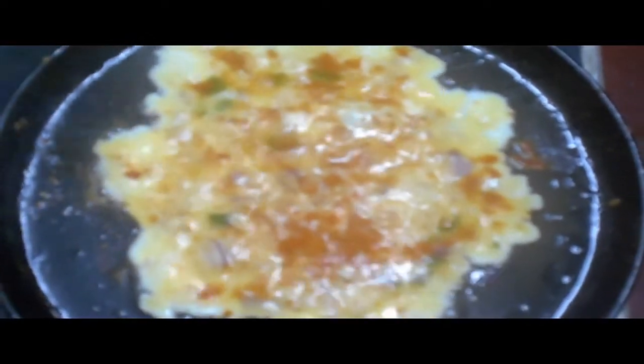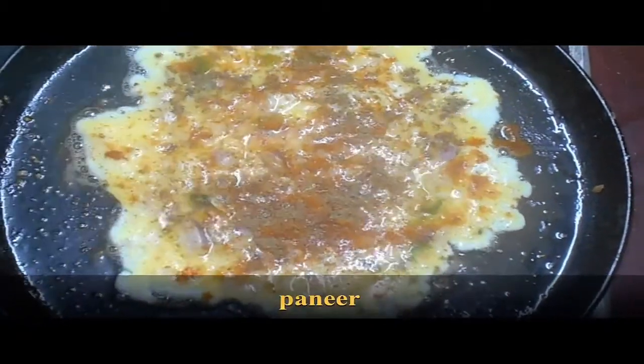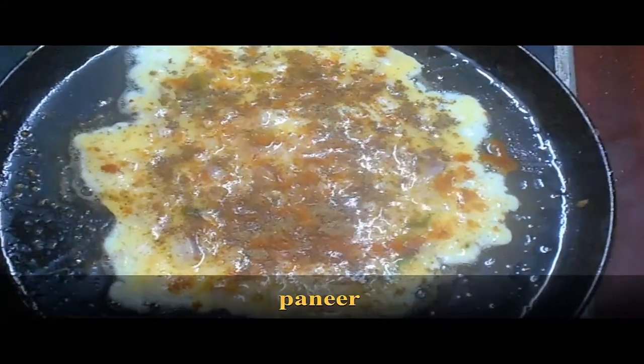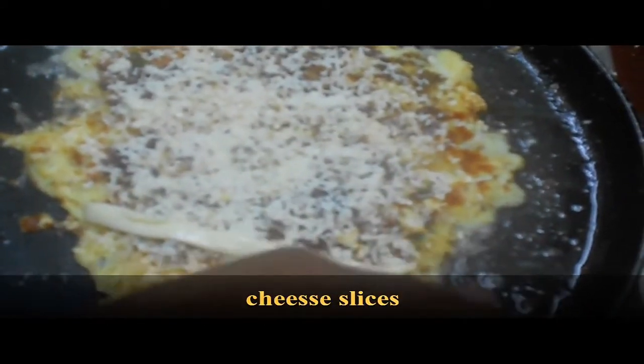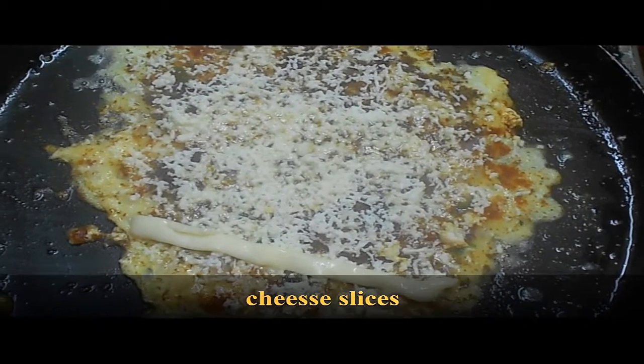Now add the karam masala. Add the paneer and spread it evenly. Then add a cheese slice, make a straight cut, and add the paneer to the sandwich. The paneer cheese sandwich is ready.